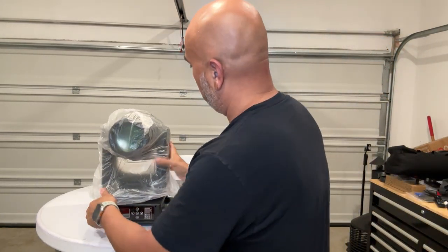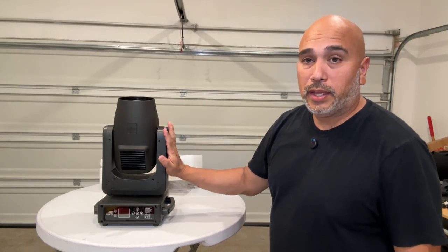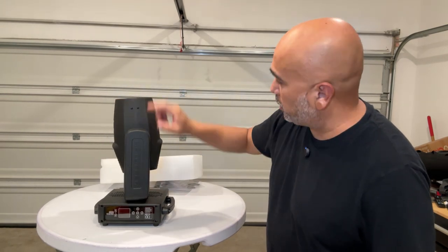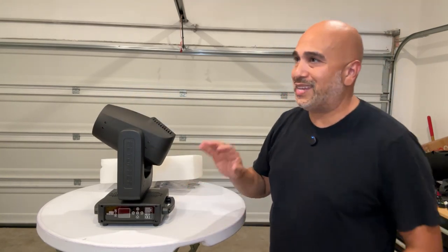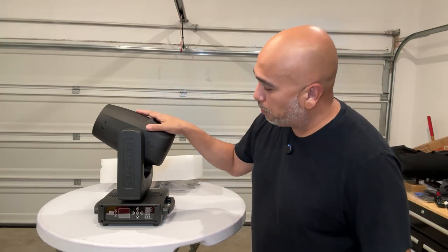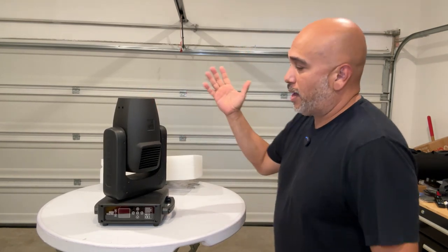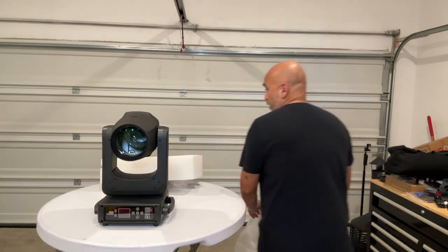It is 13.67 pounds. There is a power cord in there — a PowerCon cable. As you can see compared to my hand, this is a good size light. You can see the BTopper logo there. This is considered the Neo3, the CLB 260. This uses the Osram bulb — somebody commented on our Instagram post asking what type of bulb it uses, and it is called the Osram bulb.